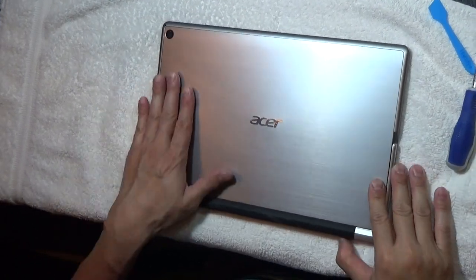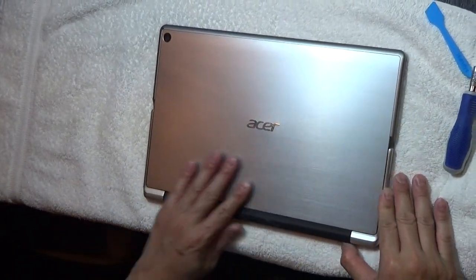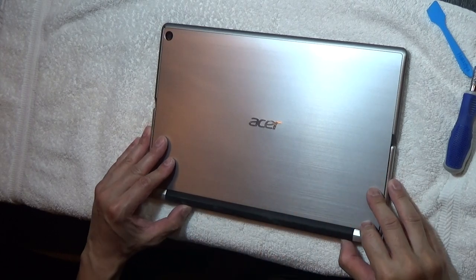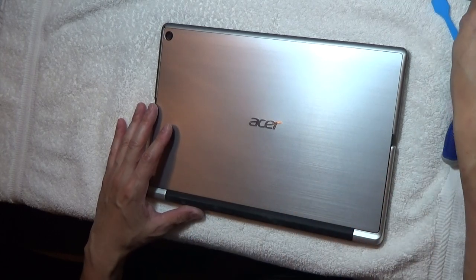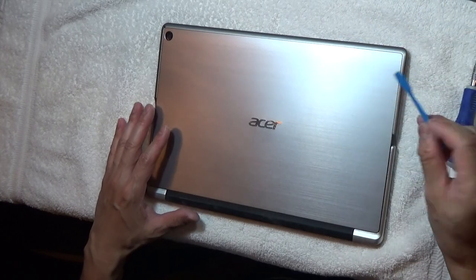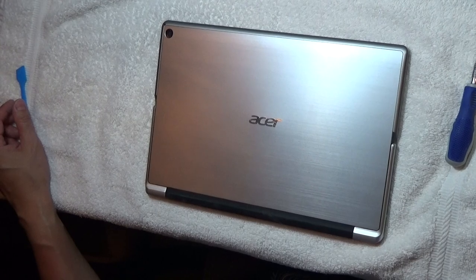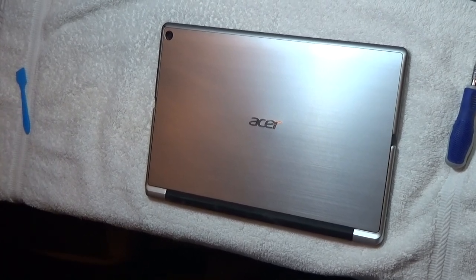And to replace or upgrade the memory, the hard drive, the M.2 SSD, as well as the battery. Thank you, everyone.